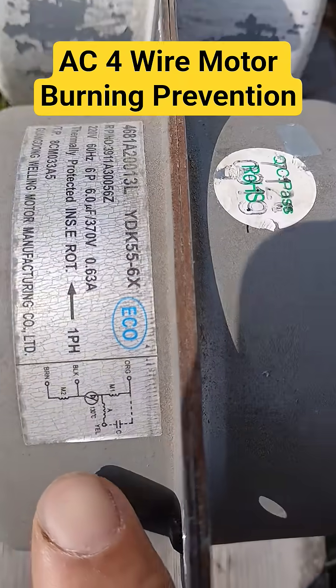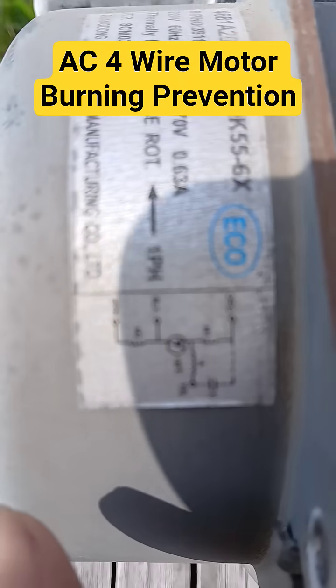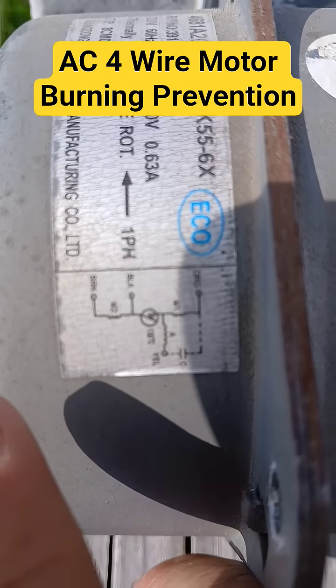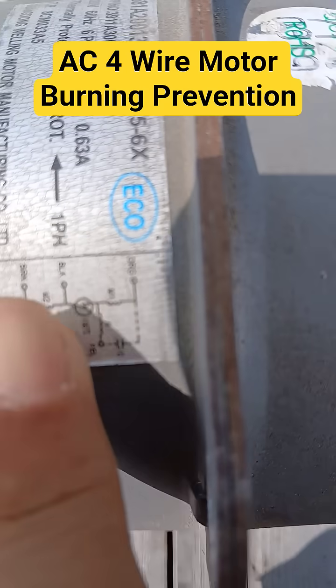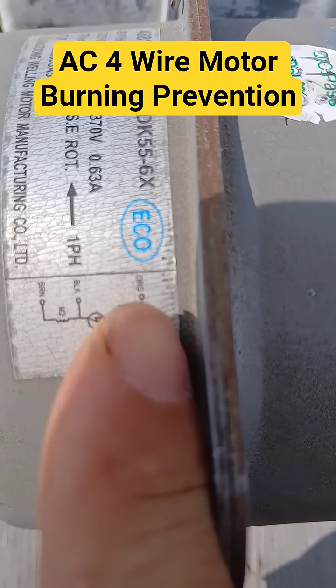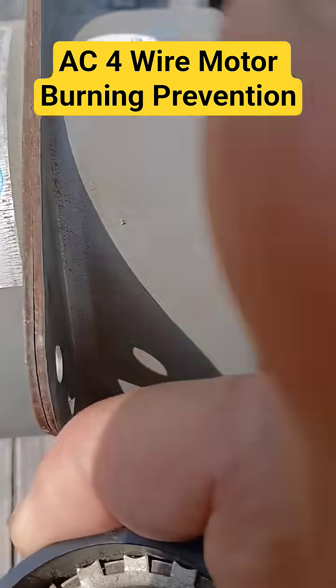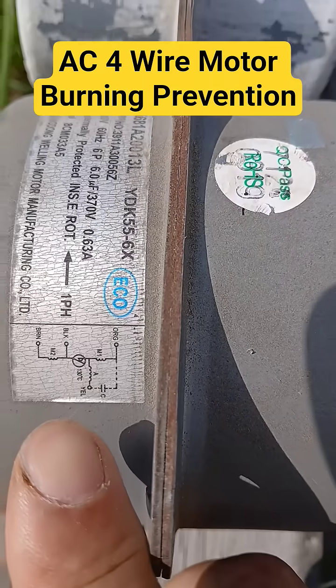As you can see here in the diagram of the AC motor: the two black and brown wires are engaged in the live line, orange is neutral, and the yellow line comes out from the condenser and engages in the start of the motor.